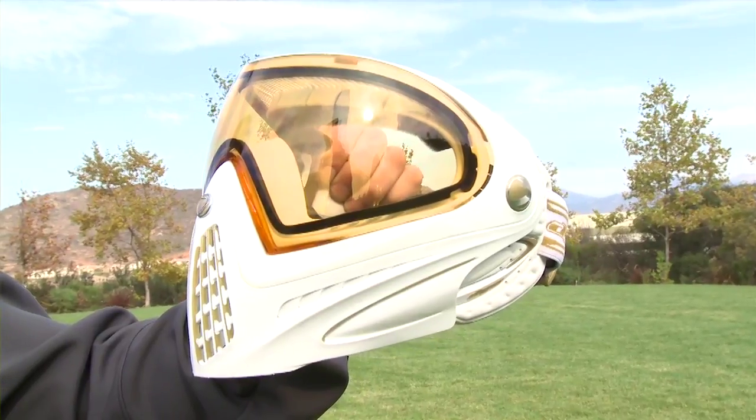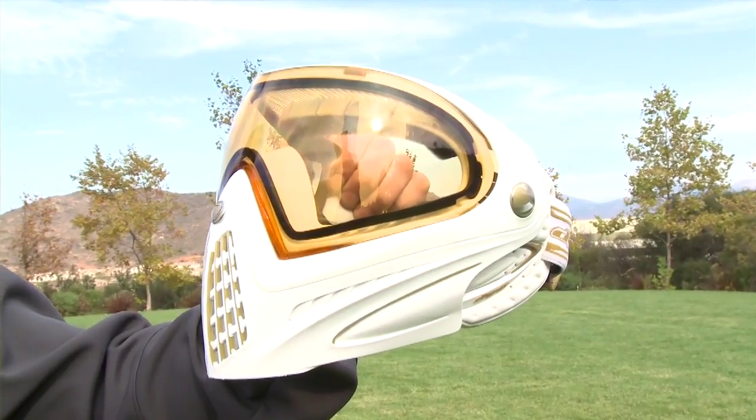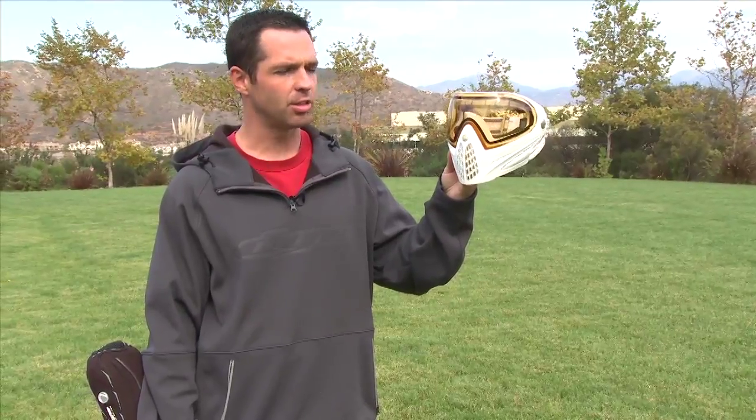Also, there's a new i4 goggle, new colorway — white and gold. Comes with the nice high definition thermal lens. It's limited quantity, special edition, so again, if you like the looks of it, call your dealer, call Dye right away and get one, because there's only going to be so many of these out there.